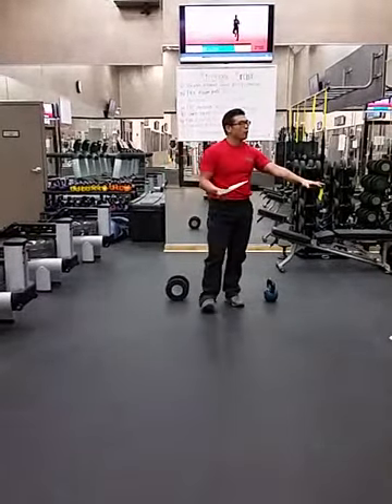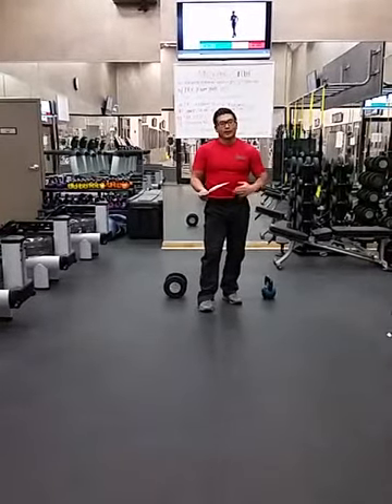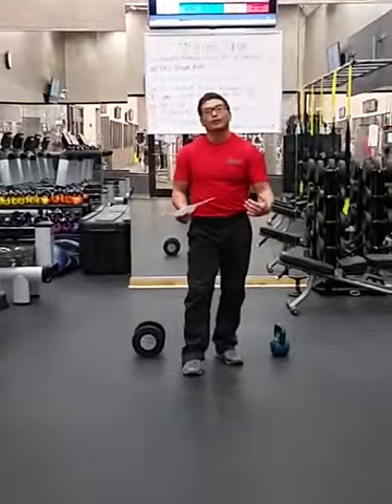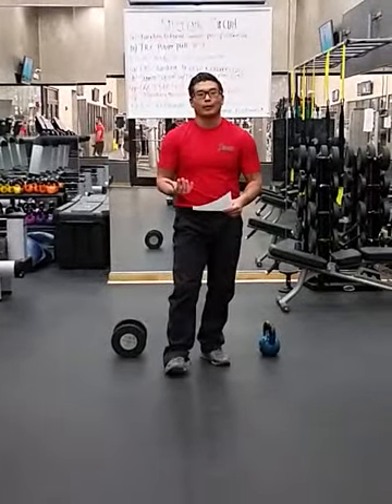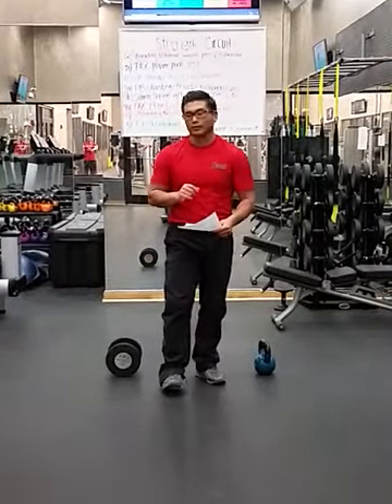So that's what we're going to do for our strength circuit. These guys are going to be working for work capacity with a challenging kettlebell weight or a challenging dumbbell weight. We want them to really focus on good, solid repetitions at an easy pace — something they can sustain for over three minutes.